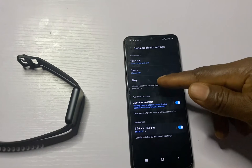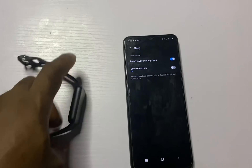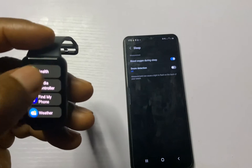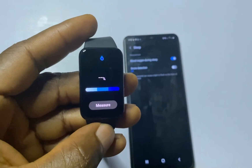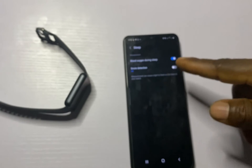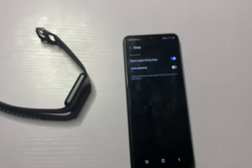You also have the option to customize the sleep function. You can choose to track your blood oxygen during sleep. The Galaxy Fit 3 can also measure your blood oxygen on demand — go to the Samsung Health app and go to Blood Oxygen to measure at any moment of your choice. Below the blood oxygen tracking option you have the option to enable Snore Detection. When you toggle this on, make sure your phone is very close to your pillow, and also make sure your phone is fully charged if you wish to track snoring with the Galaxy Fit 3.